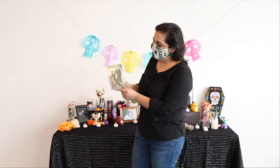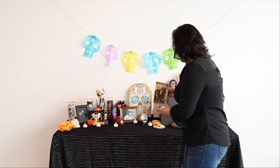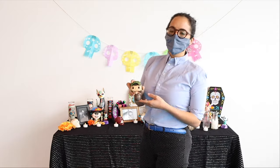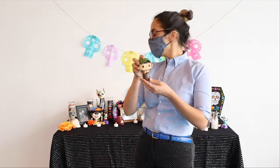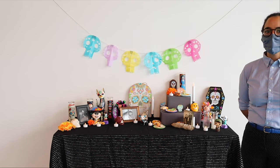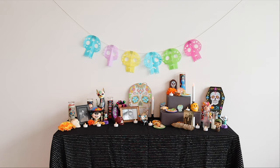Hi everyone, my name is Cynthia Bautista and I am adding a photo of my grandparents to the altar — this is my Mama Cuca and my Abuelita Emilio, and I am going to add them right here. Hi everyone, my name is Sara Garcia Villalpando and I'm adding this little statue of El Chavo — Roberto Gómez Bolaños — because he had a great part in every Mexican household.